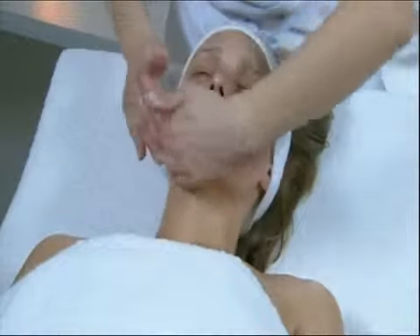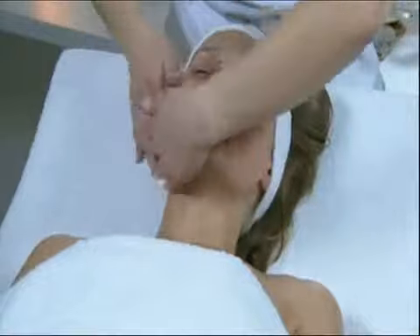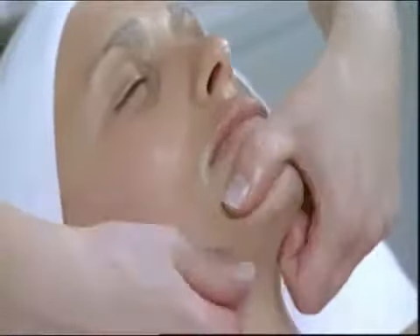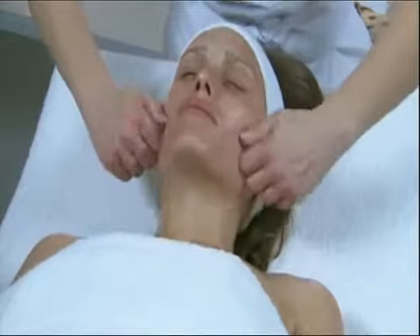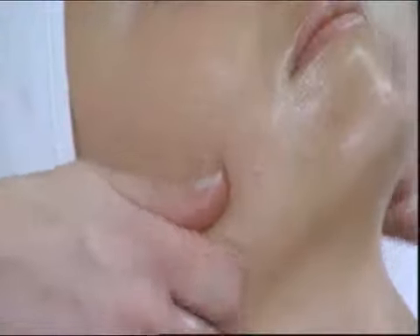Alternating smoothing of the maxillars, one hand after the other. Energetic smoothing of the chin with the thumbs. Kneading the entire maxillary region of the chin up to the ears with the index finger and thumbs. Dali movement on the orbitalis muscle surrounding the lips.